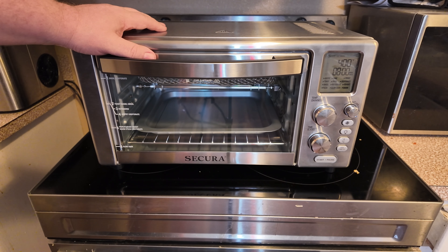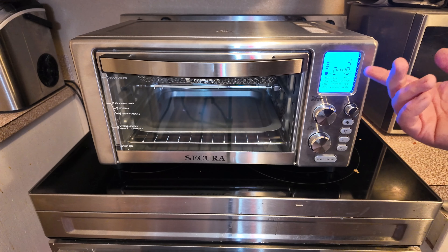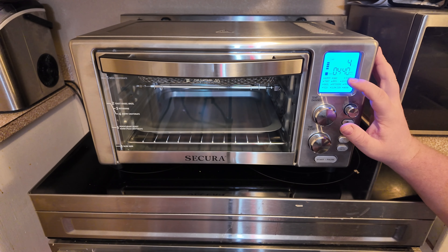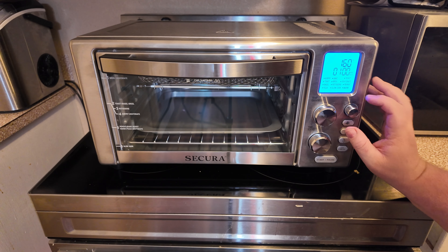However, you can do so much more with this thing right here. It has a whole bunch of options over here on this side. Whenever you turn these dials it lights up, and you can go in here and it has some pre-settings. It has air fryer, toast, bagel, pizza, bake, broil, rotisserie, slow cook, roast, dehydrate, reheat, and warm.